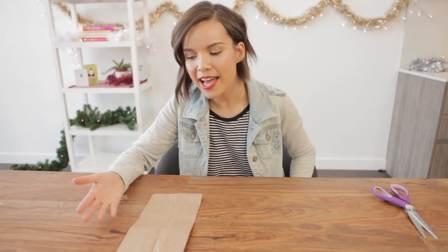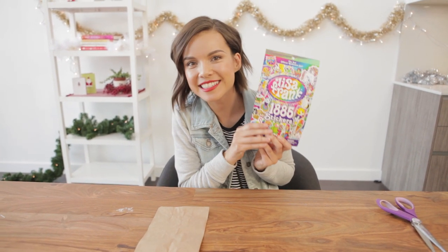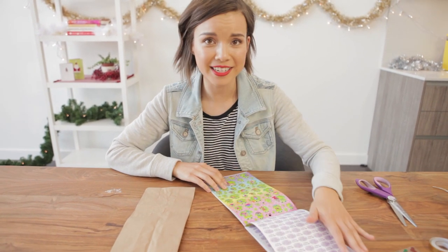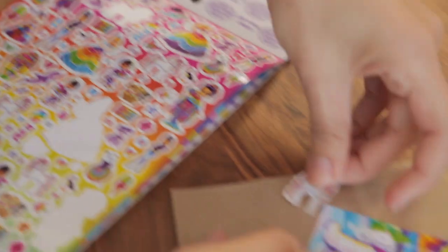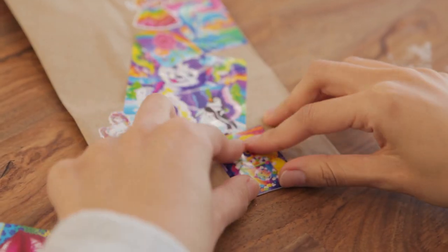Now you're about to see my personal favorite way to wrap presents. Why do I just have a boring paper bag out? It's because I have almost 2,000 Lisa Frank stickers that I am literally just going to cover the paper bag in. I really have no method here — I'm just going to cover the entire bag in stickers and lay them on top of each other. The great thing about using stickers is you don't have to use Lisa Frank stickers; you can get whatever kind suits your personality. But obviously Lisa Frank is perfect for me.